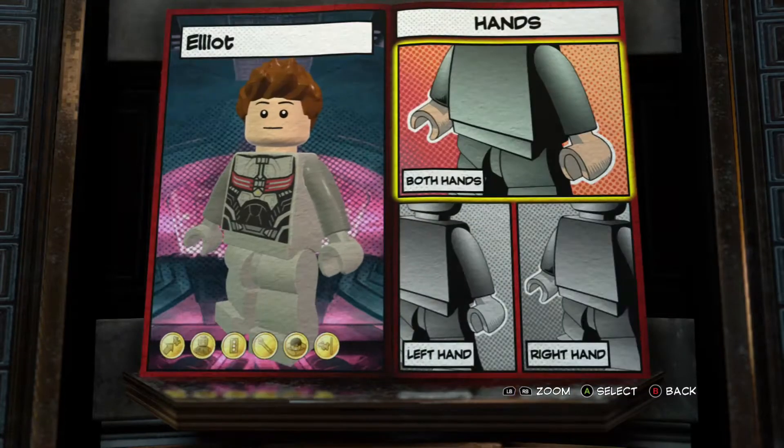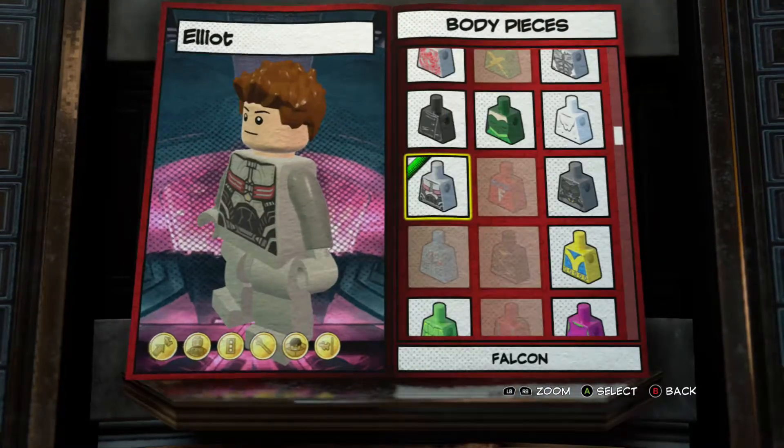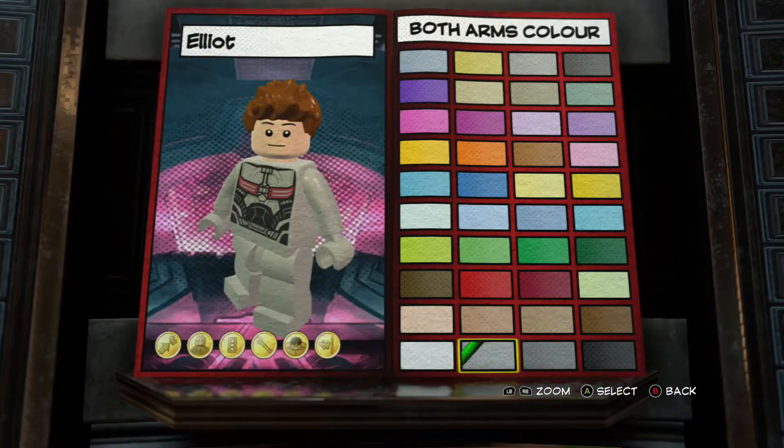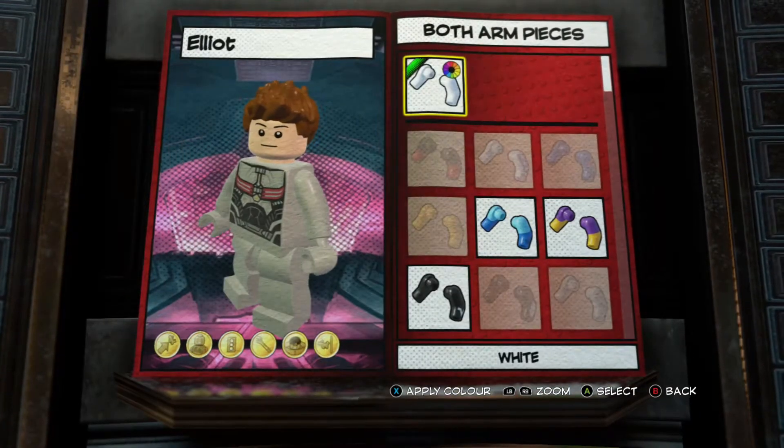Oh yeah, I forgot to show you the quantum suit people I did. I did Captain America, I did Thor, Iron Man, and Ant-Man.